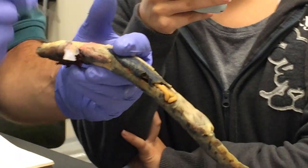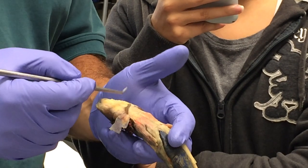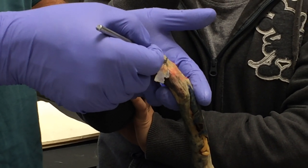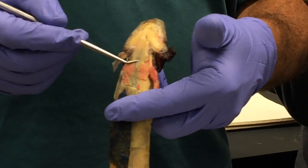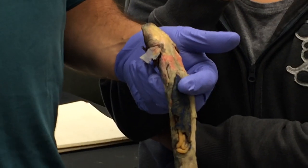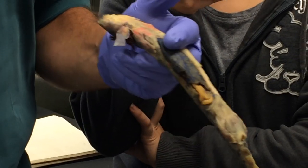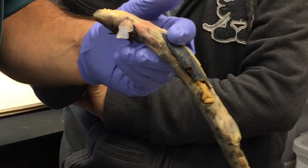So those are the prehyoid hypobranchial muscles. The posthyoid hypobranchial muscles are this whole region of muscles from the pectoral girdle forward right in here, and all of that is called the rectus cervicis. That acts to pull the hyoid back. You may remember we had a rectus cervicis also in the shark, composed of the coracoarcualis plus the coracohyoids — which are again posthyoid hypobranchial muscles. So that's it for the hypobranchial muscles.